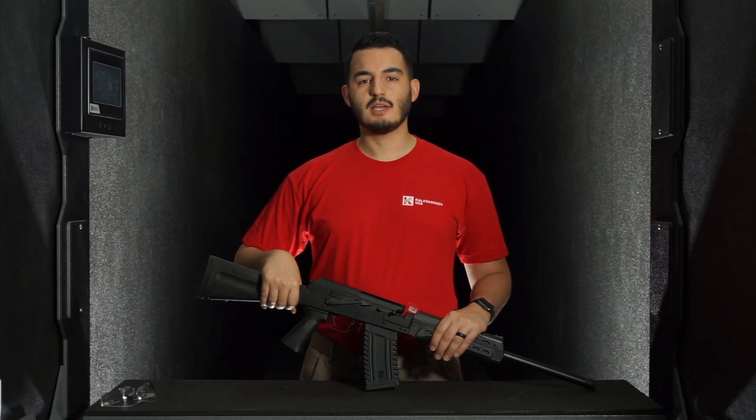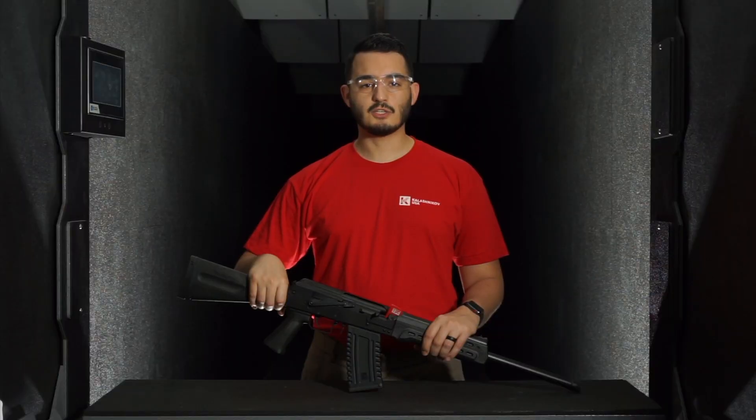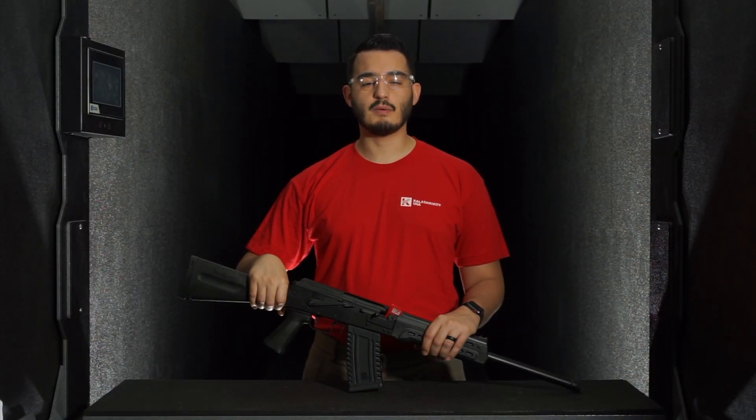Welcome to the Collection of Coffee USA how-to video series. We want to congratulate you on your purchase and let you know that the Collection of Coffee USA family stands behind its products and that we are here to support you. Make sure that you work in a well-lit and clean environment, making sure your table is free of ammunition, and that you are wearing proper safety equipment.